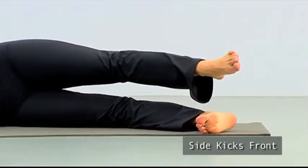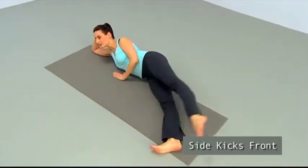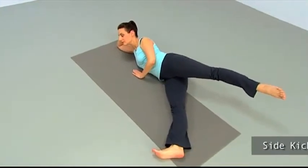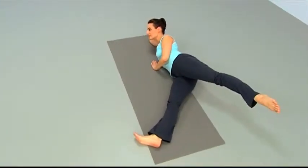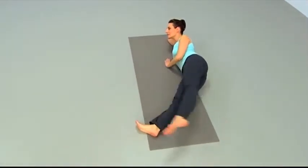Take it to the front — kick, kick, and then down and back. Kick, kick, and reach it back behind you. Again — kick, kick, and reach it back and down. Kick, kick, and back and down.